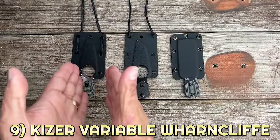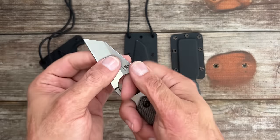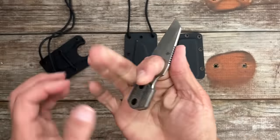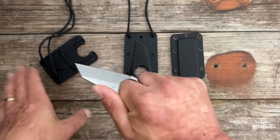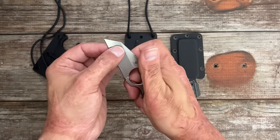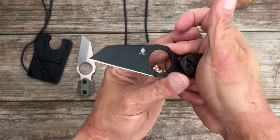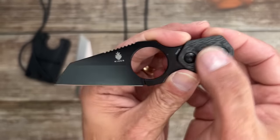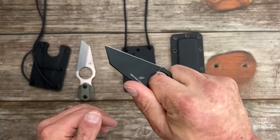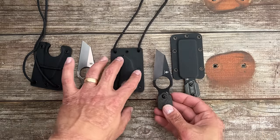Number nine, we have the Kaiser Variable Wharncliffe — and I threw in the Variable Claw too. We have the ultra-budget one right here: stonewashed D2 with canvas micarta. It's contoured and your finger just kind of locks in here. Excellent for making a little slash cut, or if you want to do a pinch grip for a drag utility-style cut — open up packages this time of year. It's only going to run you 30 bucks. The one I've been carrying the most is the more premium one with a black-coated blade and contoured carbon fiber scales in 154CM. It's very lightweight; you can carry it as a neck knife or drop it in the pocket.